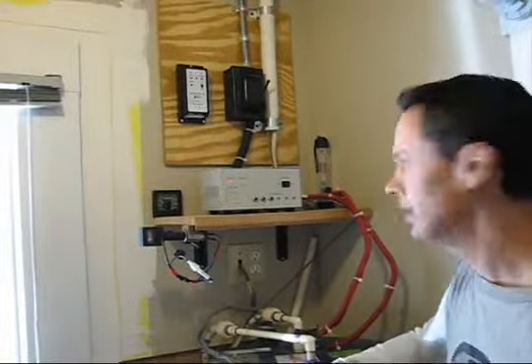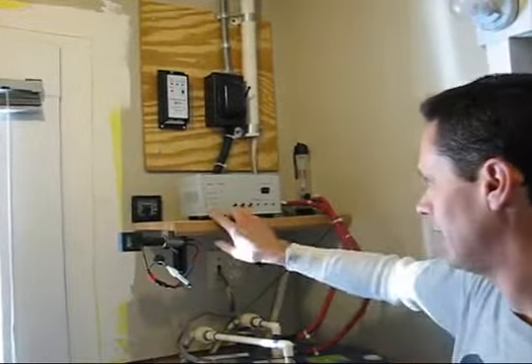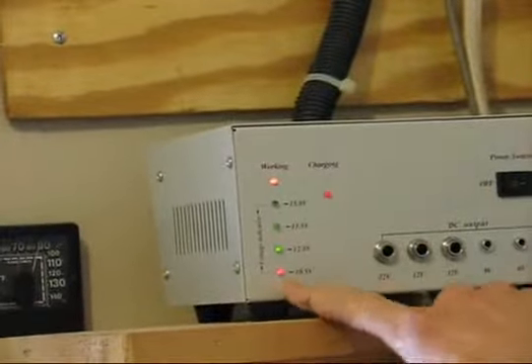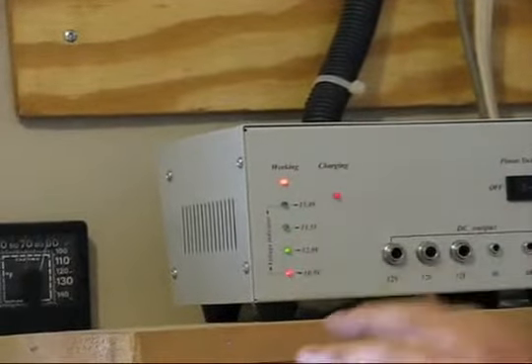The system's been in operation for about a year now. You can see right here when it's working and when it's charging — see the little lights charging right now — and the little indicator that tells when the battery's bad or good. But the way that it works is...